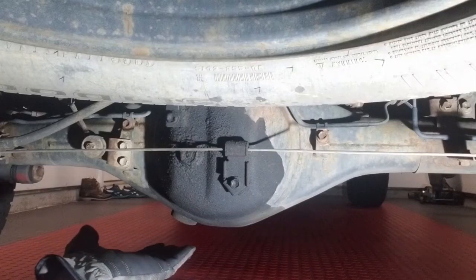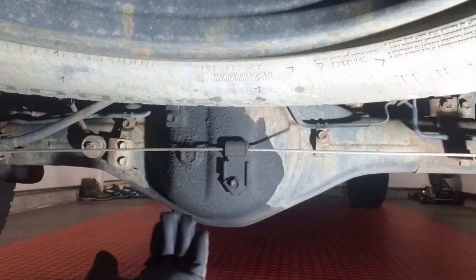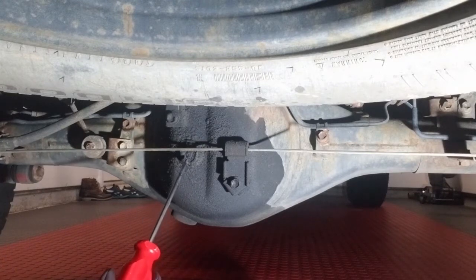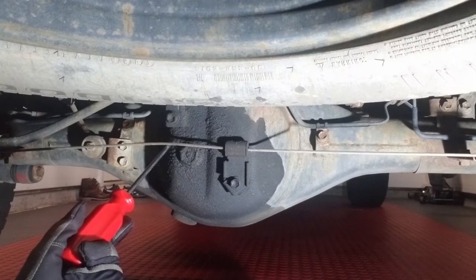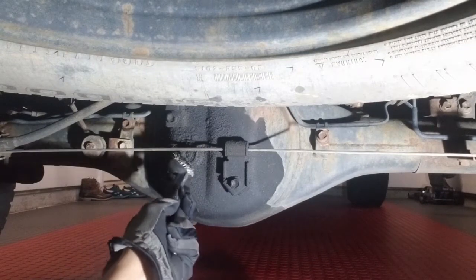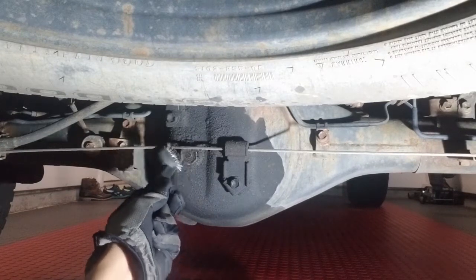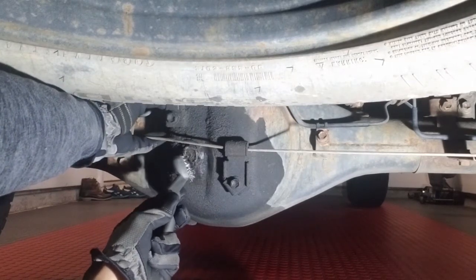Let's get this show started. Here you have your rear differential — this is right in line with your rear tires and rear axle. I have my catch pan in place. Here is the fill plug; there's some linkage in the way but I'll just bend that out of the way to remove the fill plug. And then you have the drain plug right here. I'll just clean this up a little bit — it's pretty grimy right now. Let's do a quick clean job. This is to reduce the chance of foreign debris getting inside the rear differential.